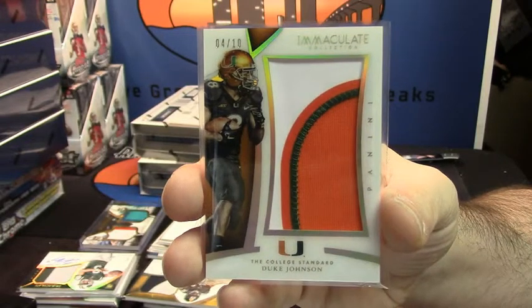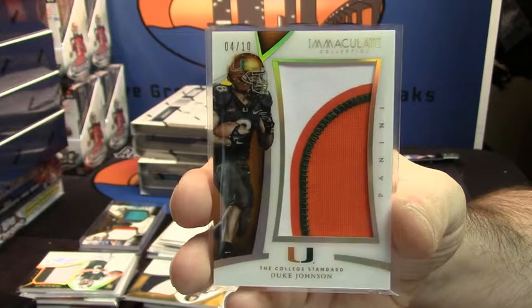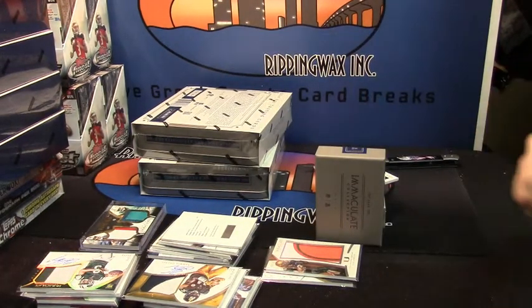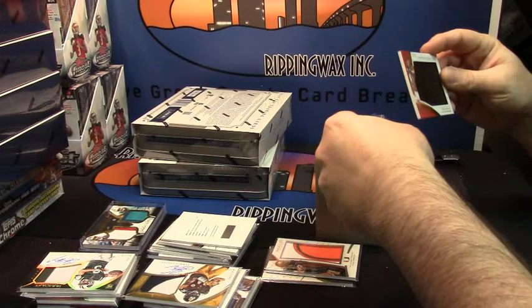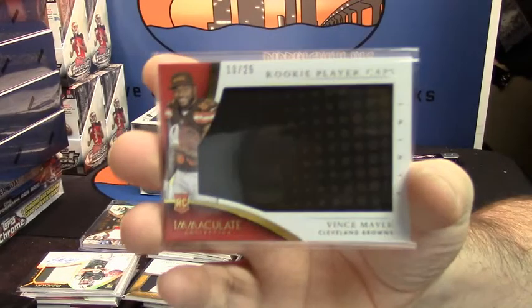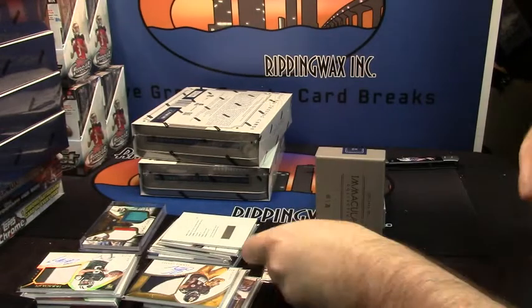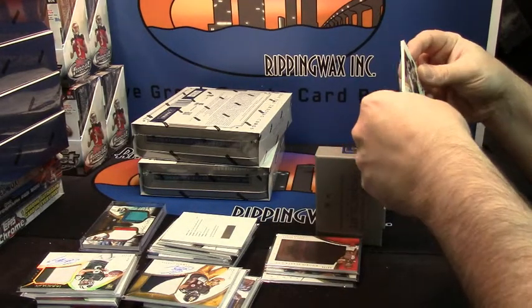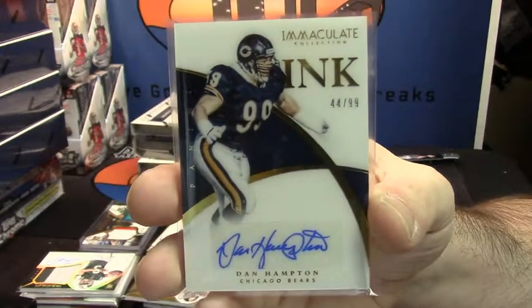That's a nice-looking card, as much as I hate the Hurricanes. I think he will be a good back in this league. I avoided it as long as I could — player rookie cap, 13 out of 25, Vince Male. Should be redeemable for something better. 44 out of 99, Chicago Bears great Dan Hampton.